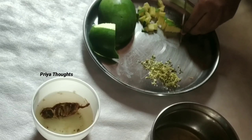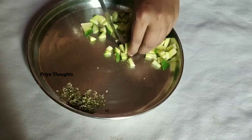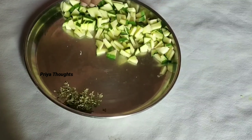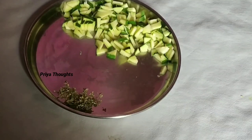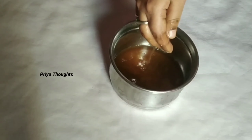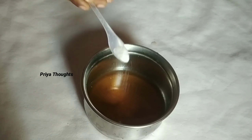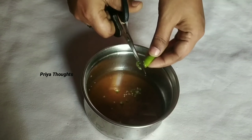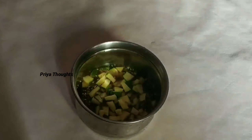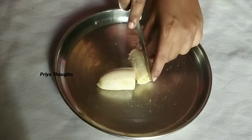I will put a lot of water in this bowl. I will use this bowl as well. Add salt in the pan and mix it together.